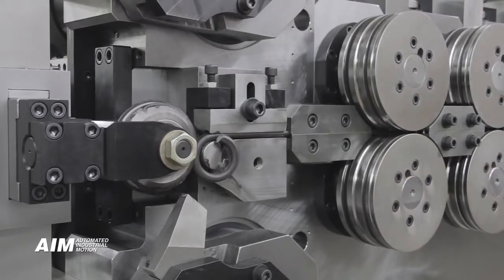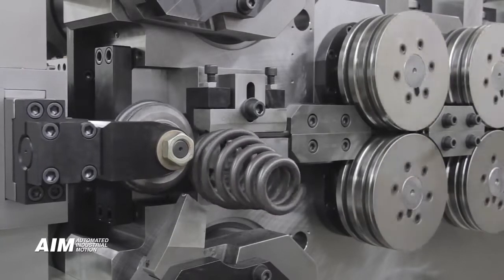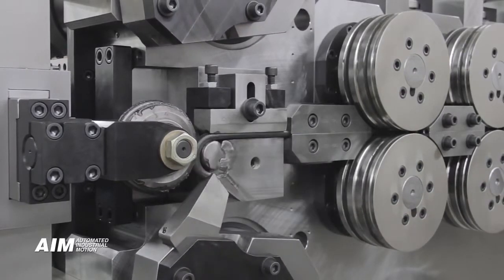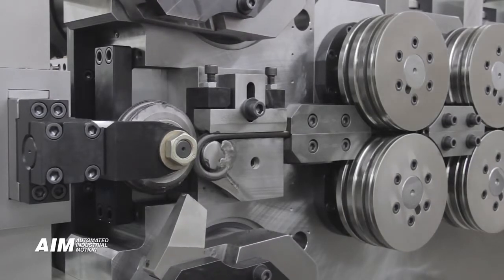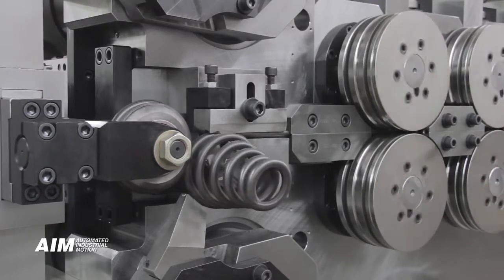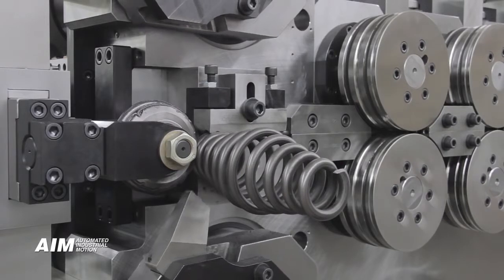Our unique dedicated cassette tooling further enhances and simplifies equipment setup and operation. Tooling is designed using 3D modeling software and proven standard design. The resulting tooling locates precisely and repeatedly into the spring coiler, thus eliminating the need for experienced spring operators.